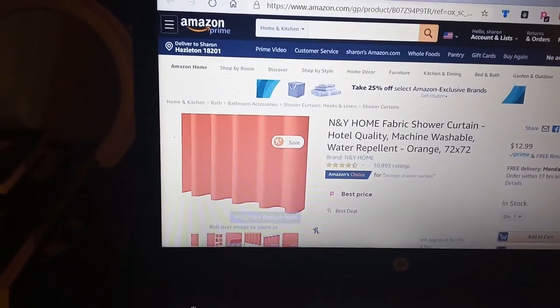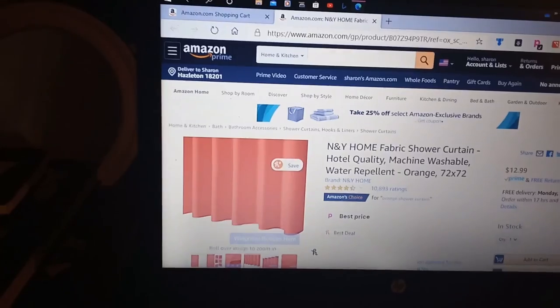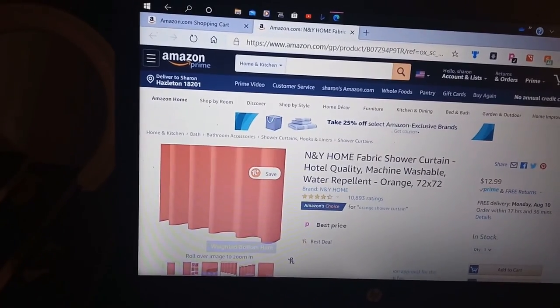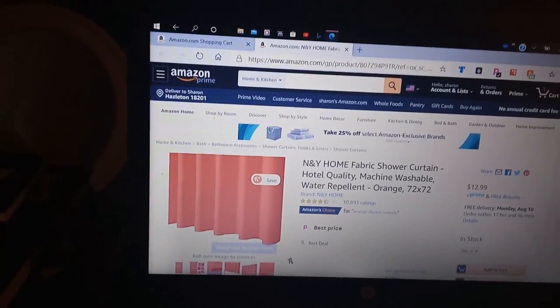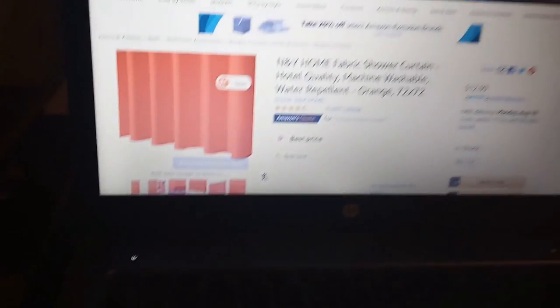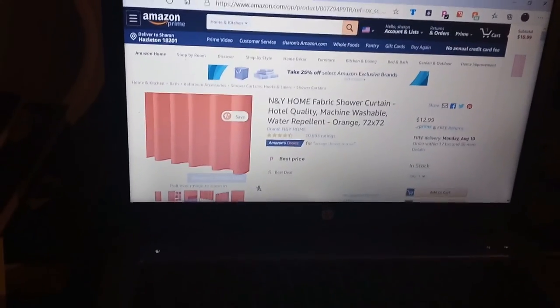I'm also looking for a rug. Once my bank card situation gets straightened out so I can load money on it, I will be ordering the shower curtain and matching rug, and then that, my friends, will complete my bathroom refresh. If you like this video please give it a big thumbs up, and if you haven't already, hit my subscribe button. Thank you so much for watching. Take care, I will see you all on the next one. Bye!